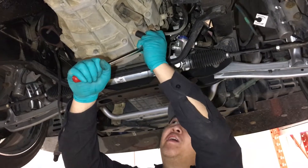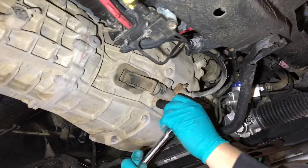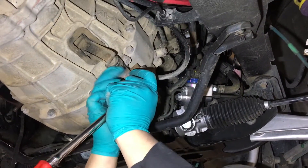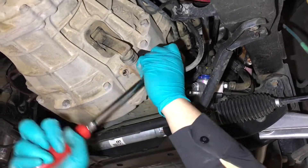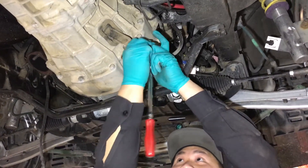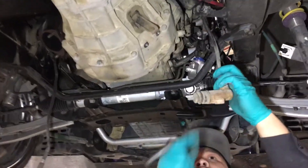We're going to be taking off the clutch slave cylinder — just two bolts. Check out that brand new OEM power steering rack from Nissan, once again from Robert at Royal Oak — hit him up. Clutch slave is off.